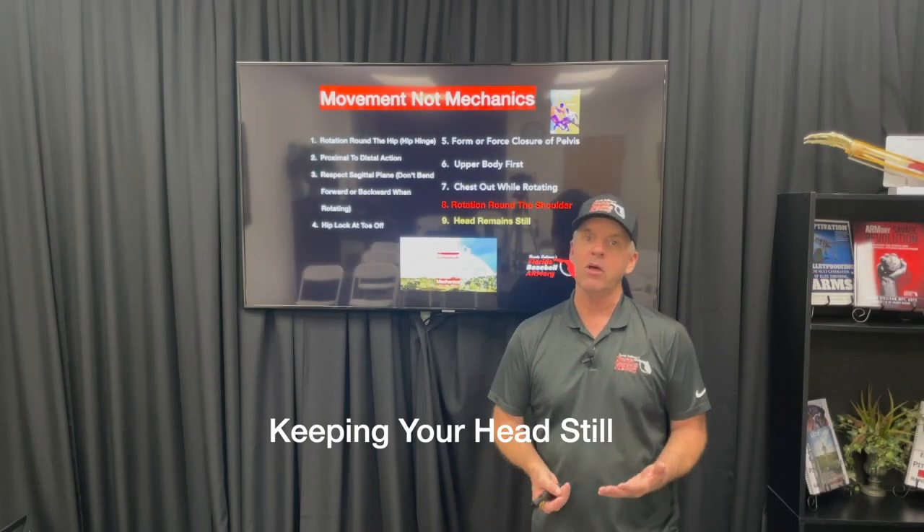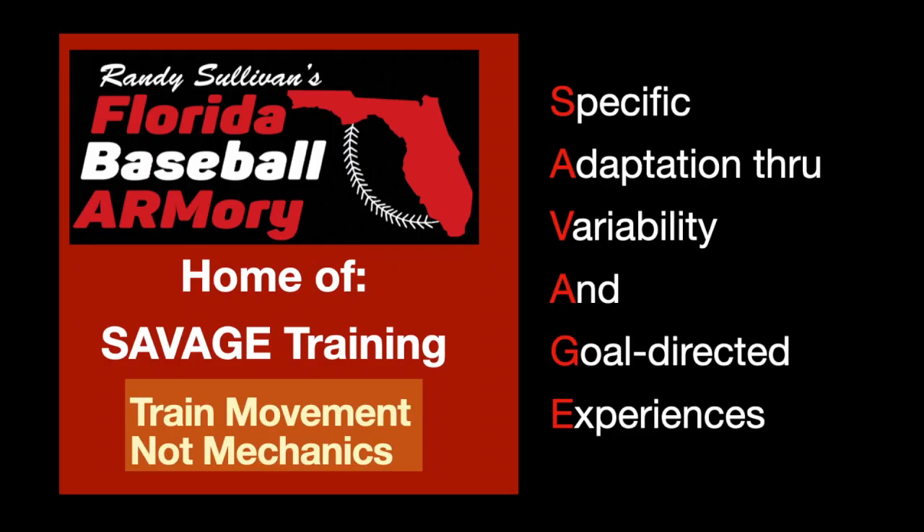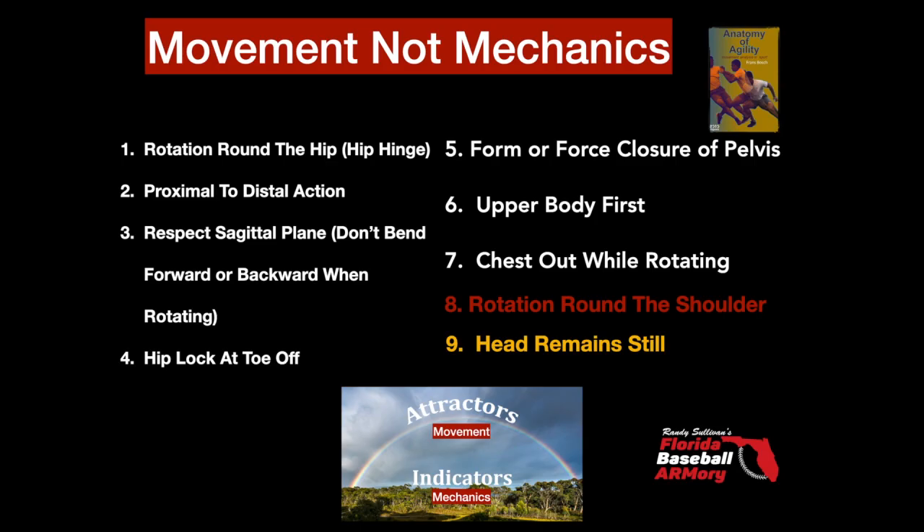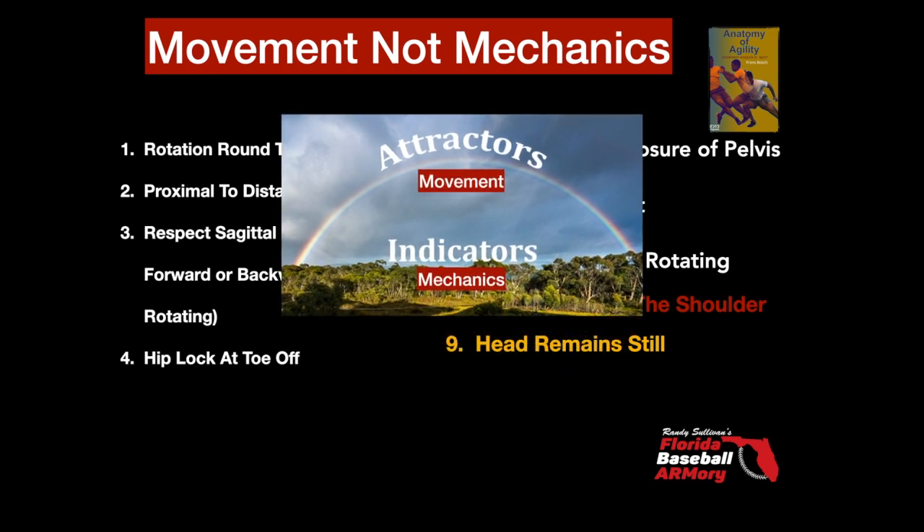Hi, Randy Sullivan here, Florida Baseball Army. Savage Training is all about training movement and not mechanics. Instead of focusing on an infinite number of mechanical details, we zoom out and lock in on universal movement attractors that are common to every movement in sport.